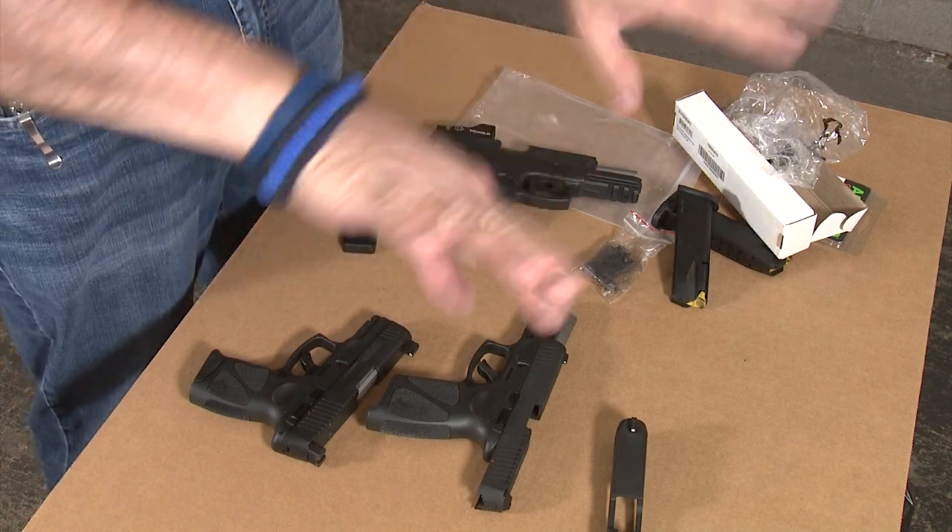Now I'm going to shoot it for the first time — just a function test. Let's go ahead and shoot it. It does function great. This new slide has all the features I really like, including Glock front and rear sights.